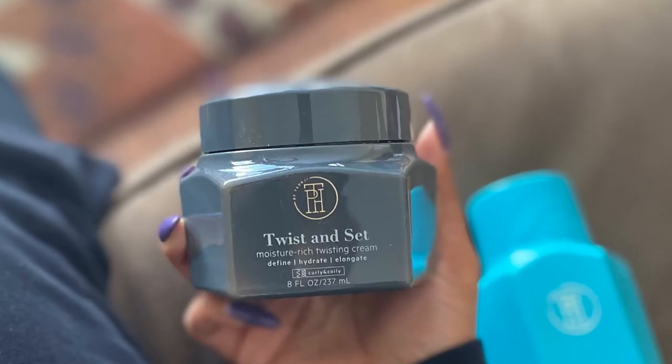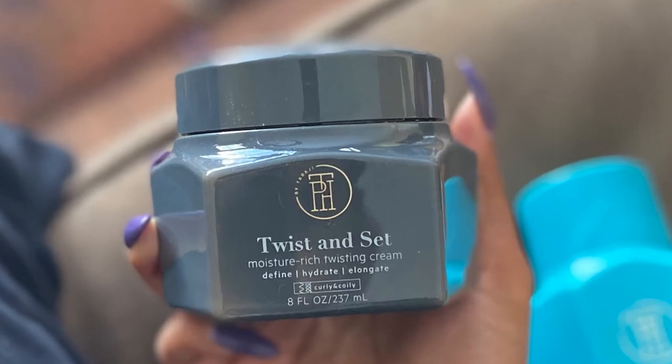In today's video I will be doing mini twists, featuring the Twist and Set Moisture Rich Twist and Cream. This is from TPH by Taraji — Taraji P. Henson's line. We received five of her products in the February 2021 CurlBox. If you'd like to see the rest of the products we received, I will leave a link to that video up above in the cards as well as down below in the description.